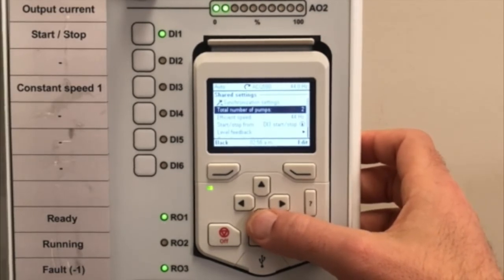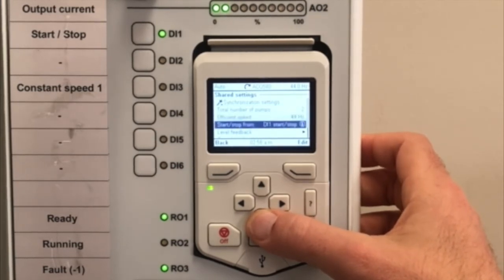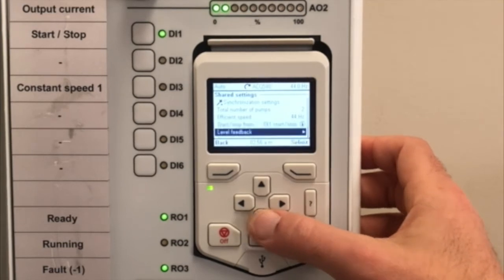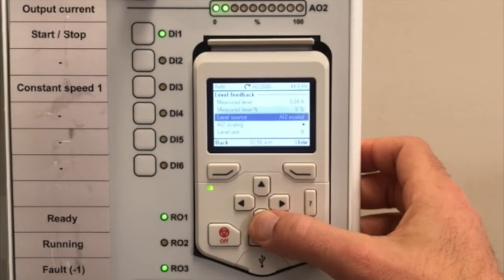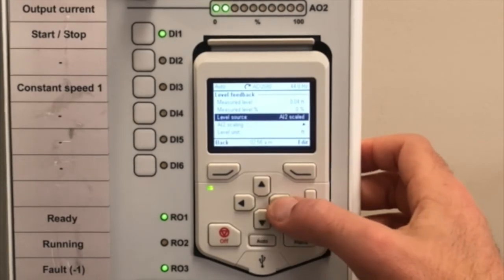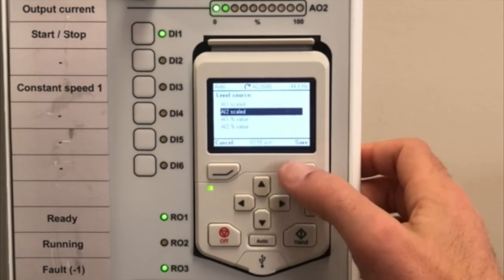Program the efficient speed. The start is digital input one. Set up the level feedback and make sure it's on analog input two, because that's the terminal we used.